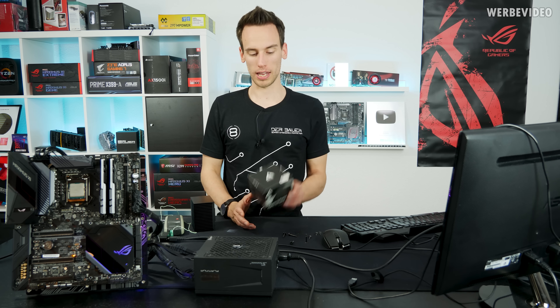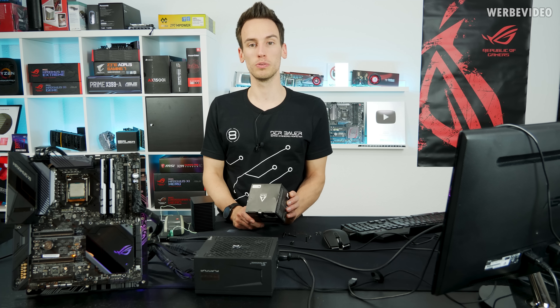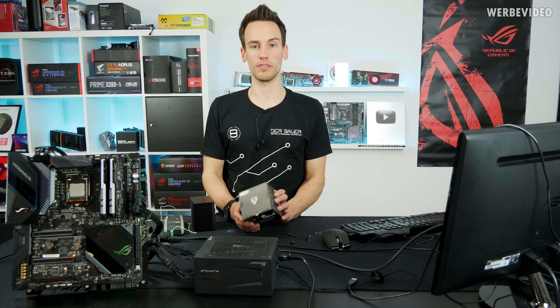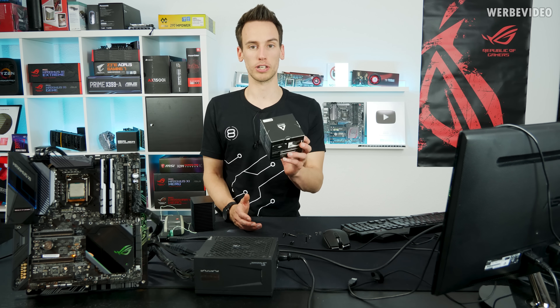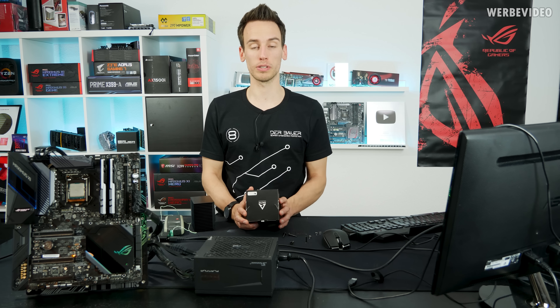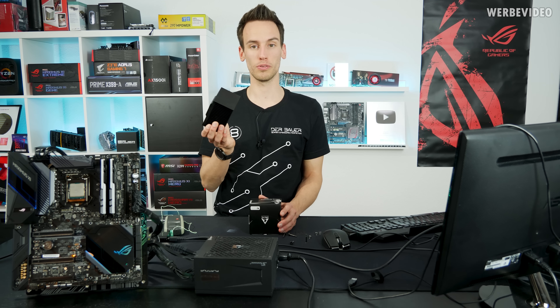A few weeks ago I came across this product, which is the Alpine 12 Passive CPU Cooler from Arctic. Arctic is a brand you all should know — it's the manufacturer of MX-2 and MX-4 thermal paste, and it's a manufacturer that has been around for a very very long time, even though I was very surprised to see a passive cooling unit like this in 2019.